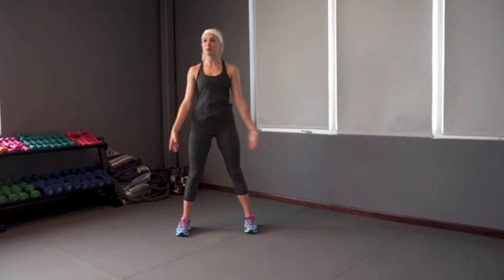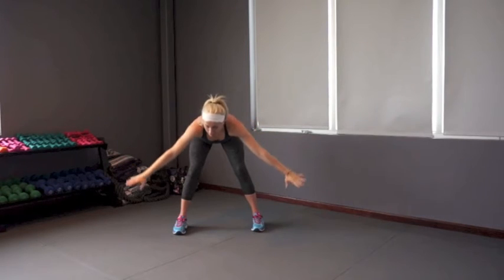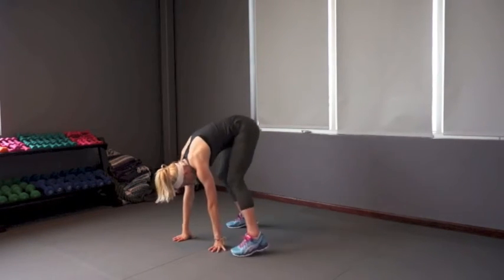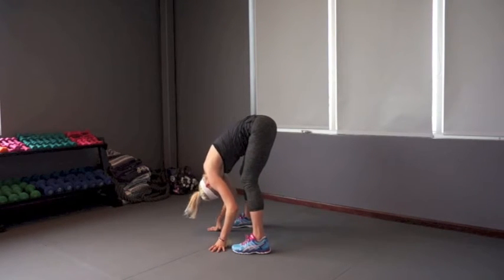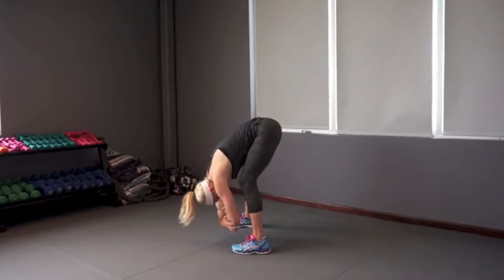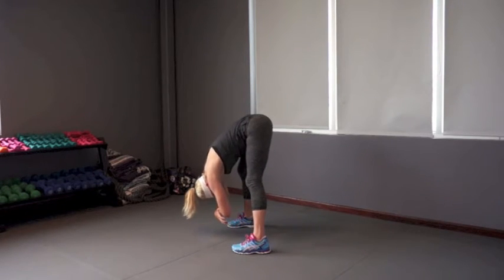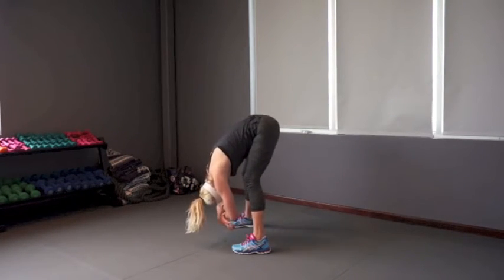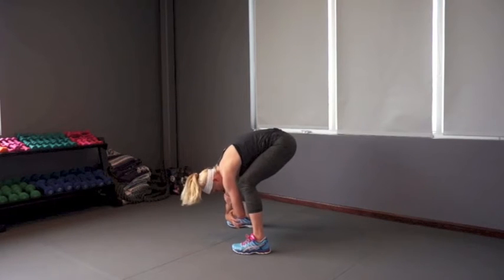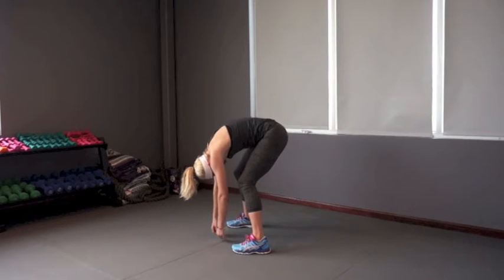Side to side a couple of times. Now reach those hands back up again — with pretty wide legs, we're going to dive it down. Bend your knees as much as you need to and take the hands down towards the floor. Shake out the head, relax — the upper body is loose. If you want, you can grab opposite elbows and shift side to side. This is just a gentle hamstring stretch. Bend the knees if you want more of a squat. Relax the neck, then take the hands back to the floor and roll yourself up.